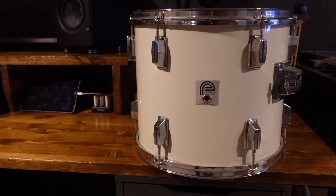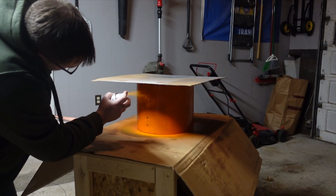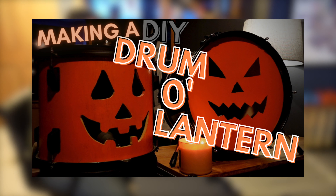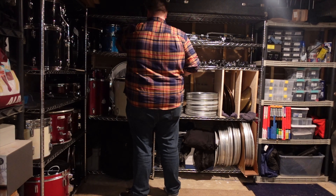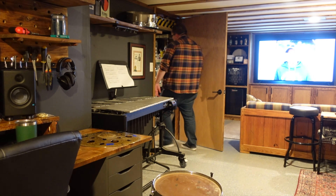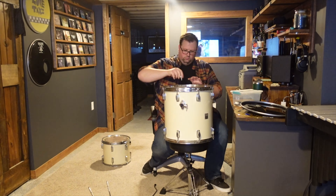Around the same time, I ended up using this 13-inch tom from the set to make a fun festive Halloween drum-o-lantern, and I made a whole video on this already, so if that interests you make sure to go check that out on my channel. For the remaining two drums, I needed to replace a few more of these broken lugs, find a rubber foot for the floor tom leg, and add a new drum head so that the two matched and I could more easily sell them as a pair.